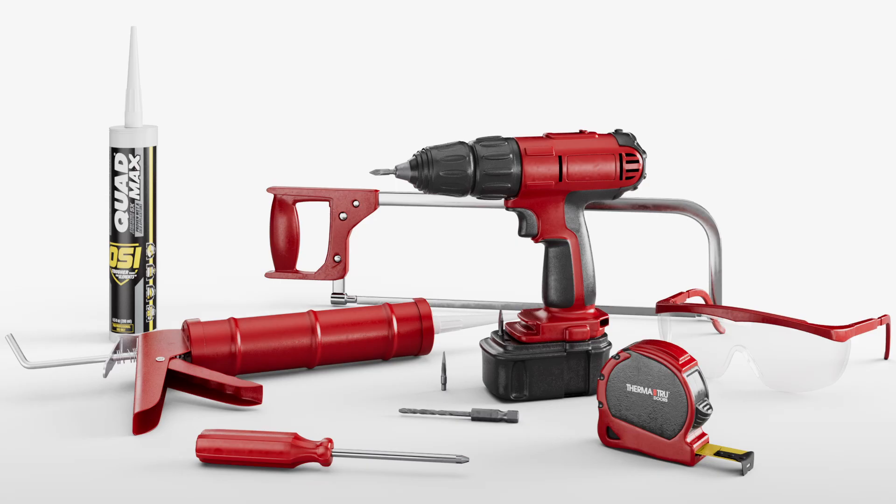For this project you'll need safety glasses, a screw gun, a 3/32-inch drill bit, a number 2 drill bit driver or screwdriver, a tape measure, a caulk gun and caulk. ThermaTru recommends OSI Quad Max, and for doors less than 68 inches wide, you'll also need a hacksaw. ThermaTru recommends having another person with you to help with this installation.